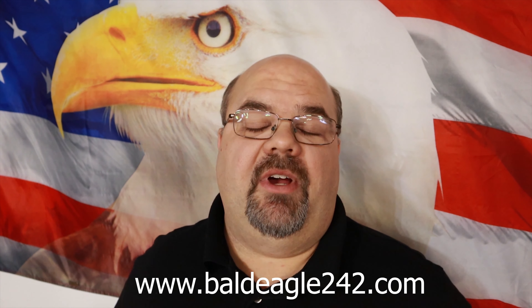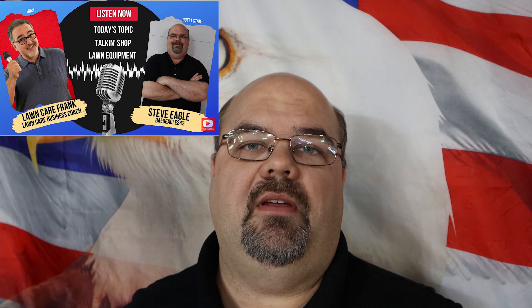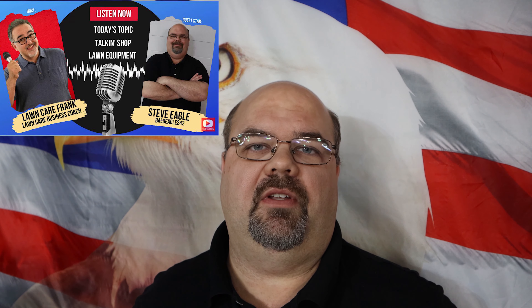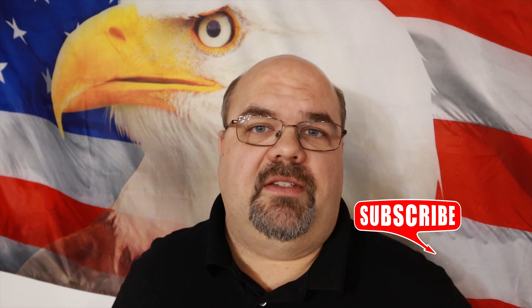I mentioned earlier I'd share some behind-the-scenes information: I've started an Instagram channel, a Facebook group, and I'm working on a website — all under Bald Eagle 242. They're open to anyone; come in, ask questions. I'll be sharing pictures and content there that I won't necessarily post on YouTube since the format is better for interaction. I was also invited to the Lawn Care Frank podcast, which covers my background, my ambitions for this channel, and my goals for the future. Thanks for watching — till next time.